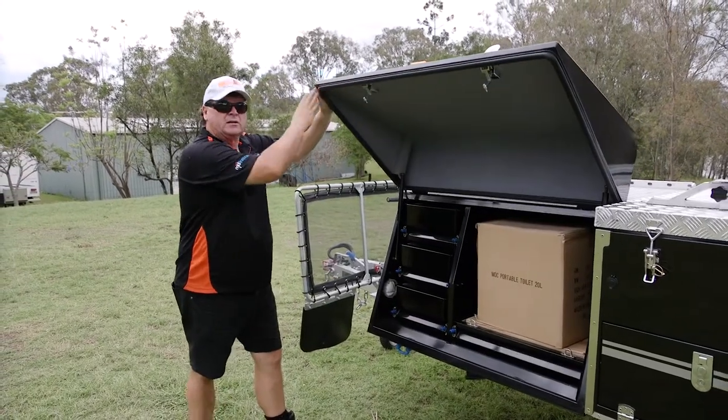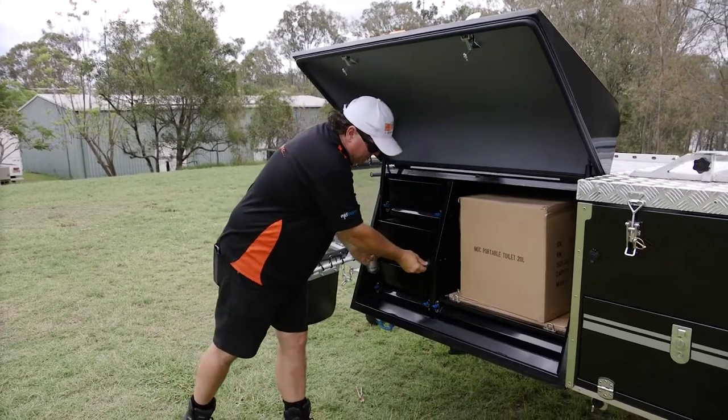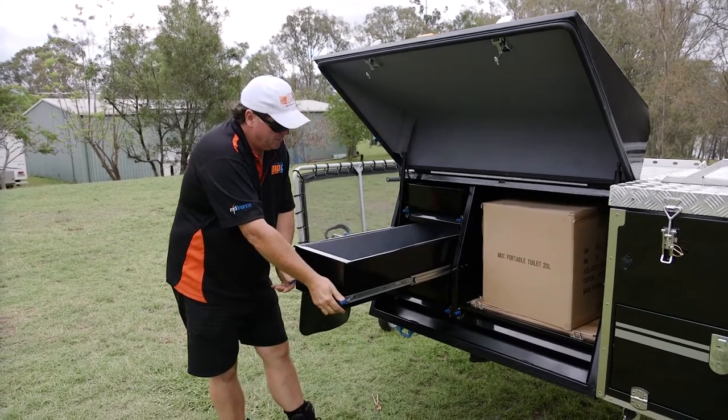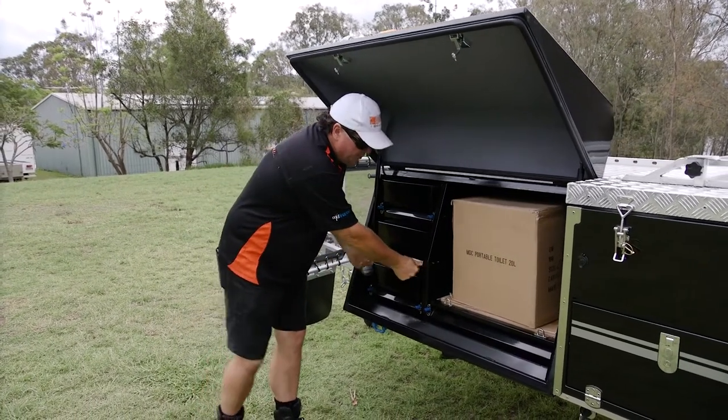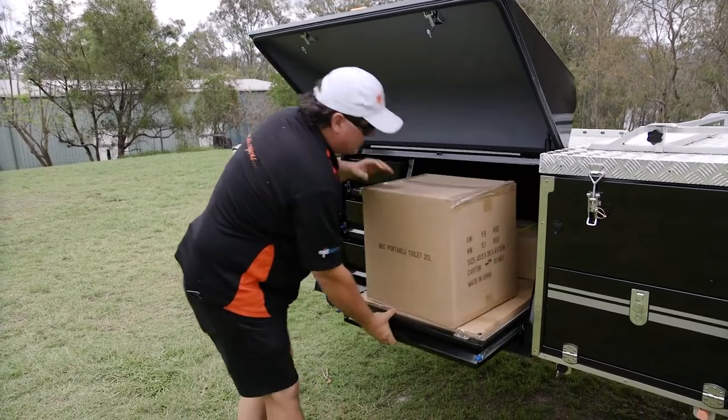Automotive seals right around keep all that dust and water out. We have a three drawer system — great for the pantry. It's right beside the kitchen and all drawers lock back into position. Right beside it, we've got this huge fridge slide that takes up to most 80-litre fridges.